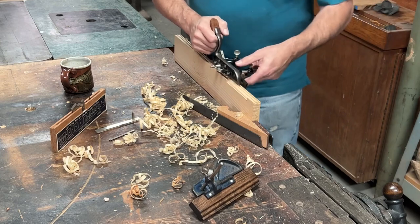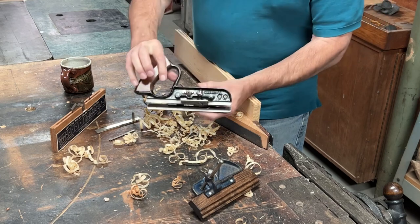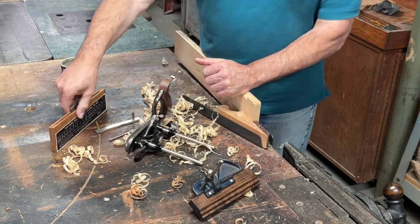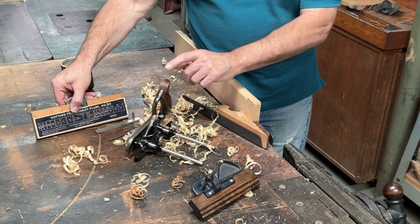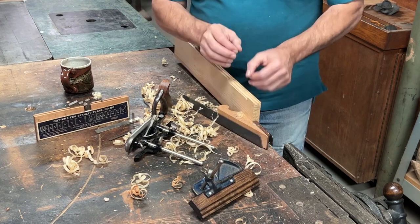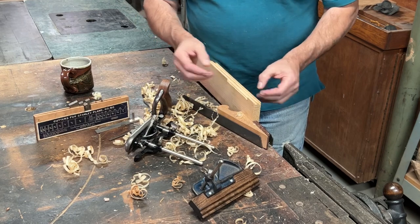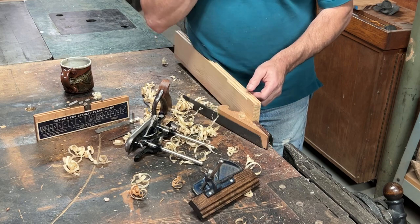But it does function right and it cuts well. It's typical of Stanley and other plow plane makers with the handle grip. It also comes with a great many more cutters than this Record will hold, so this plane will do more than this one. But that's neither here nor there if you're just wanting to put in a quarter inch or smaller groove — for a drawer bottom or even doing a tongue and groove. You could do the two grooves on each side and do the center one.